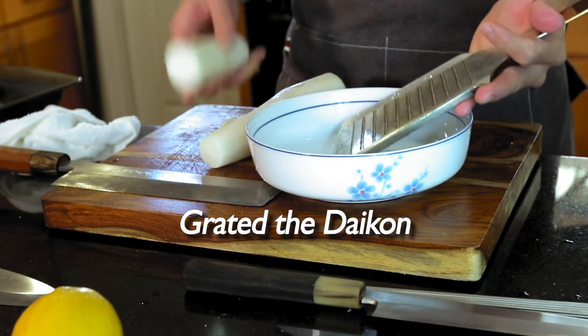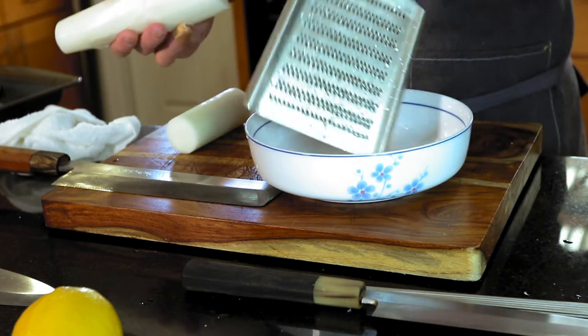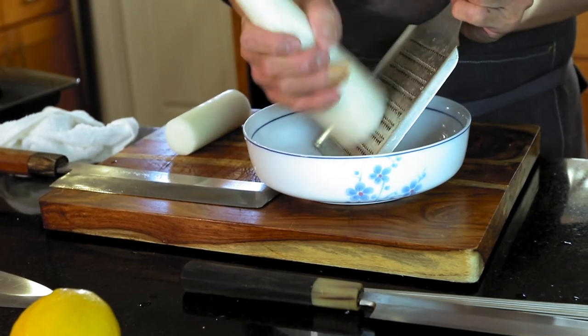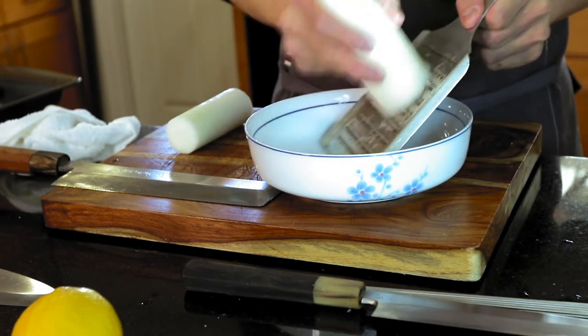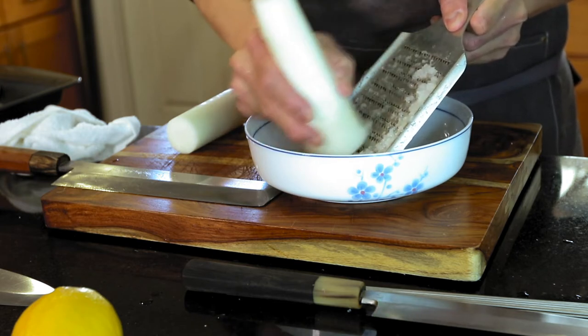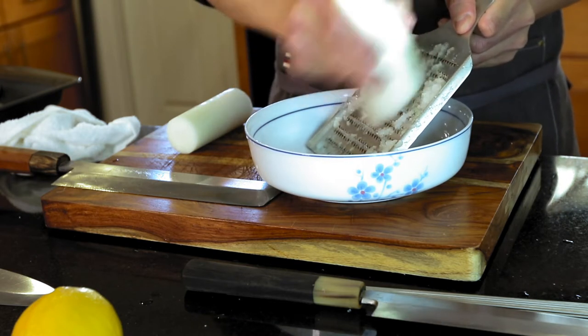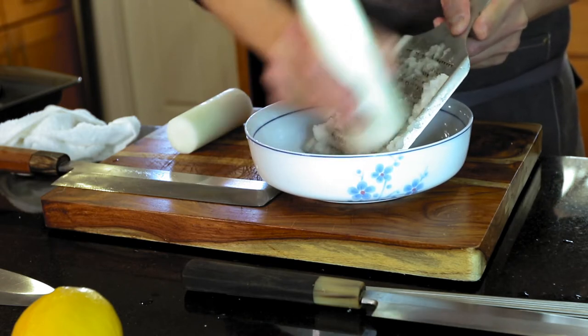We're gonna do some oroshi — grate the daikon. Remember, always grate in this direction — not up and down, not left and right, always like this. This is faster.